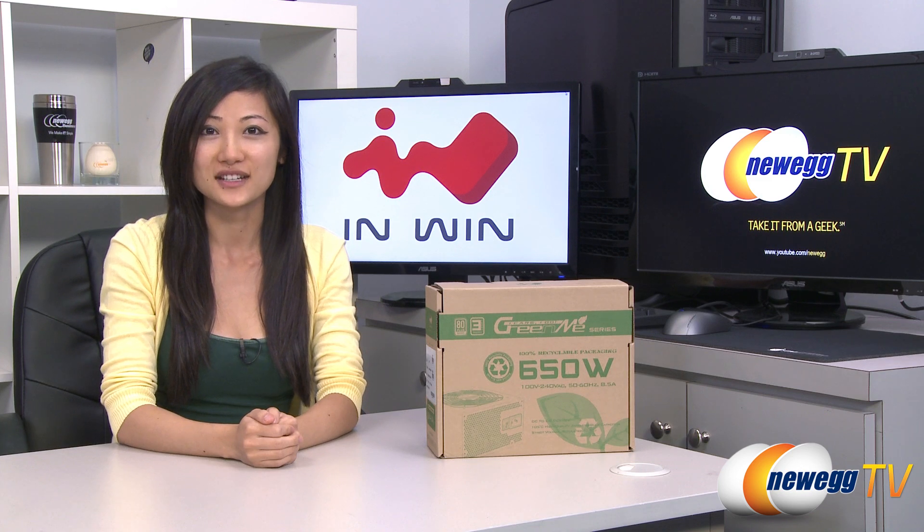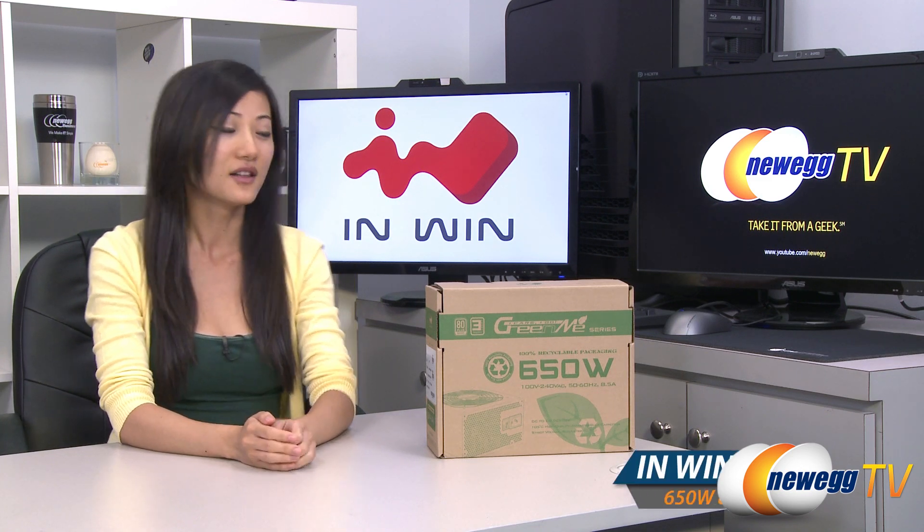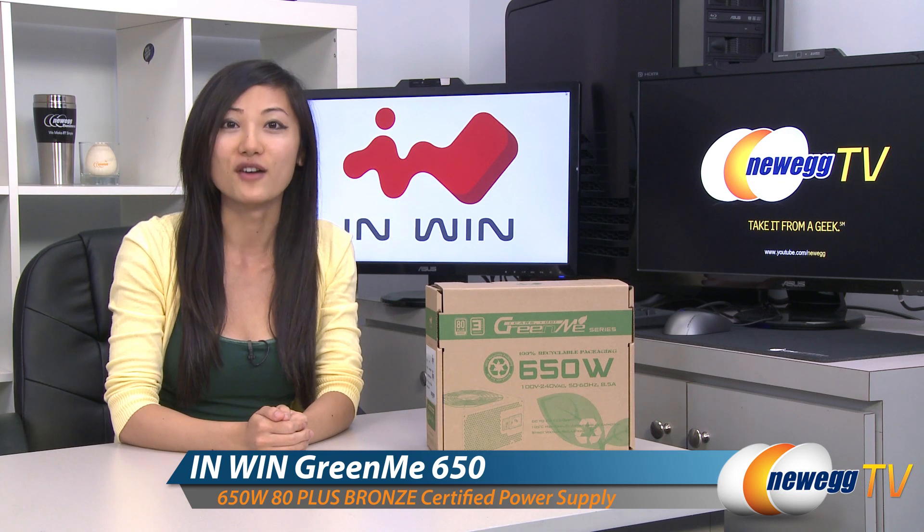Hey guys, Joanne here with Newegg TV. I'm here to do an overview on this InWin GreenMe 650 watt power supply.